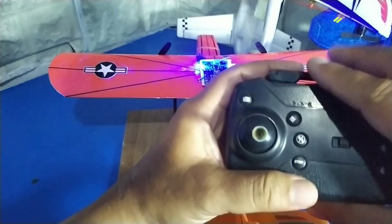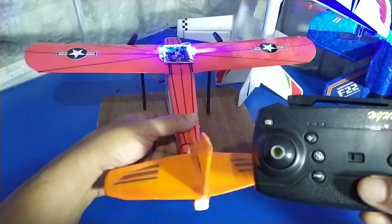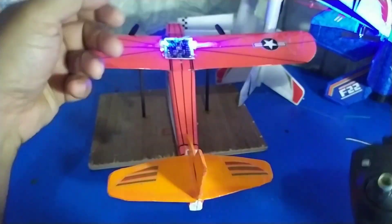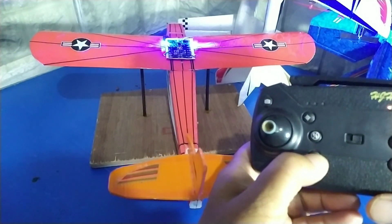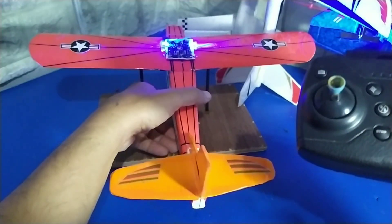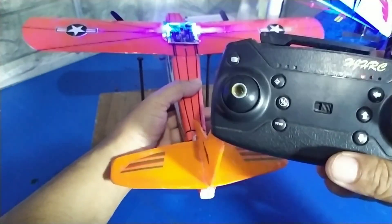Mesinnya bagus, speednya juga oke. Kelebihan memakai mesin drone attitude hole seperti ini, kita bisa mematikannya secara otomatis. Kita bisa mematikan dengan tombol stop-nya, otomatis sudah mati. Dan juga pada saat pesawat terbalik, dia otomatis juga akan mati. Itu keistimewaan dari pesawat yang memakai mesin drone tipe attitude hole.